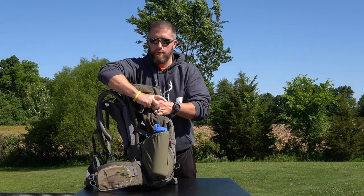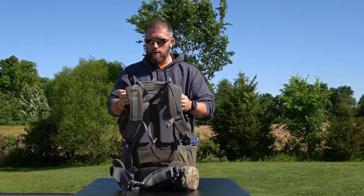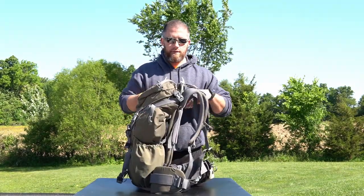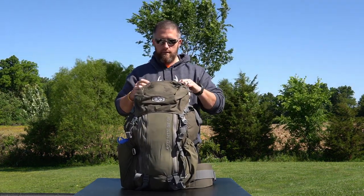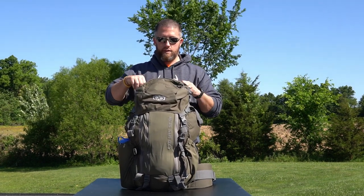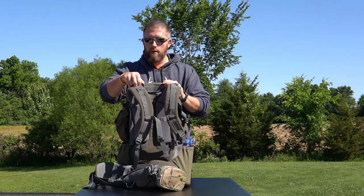One thing to keep in mind: I've never had a backpack like this specifically built for hunting, or just a higher-end backpack. So I don't really have anything to compare it to — I can't compare it to Kifaru, Stone Glacier, anything like that. I'm sure they're all top-of-the-line, awesome equipment. But this is just what I chose to go with after doing lots of research online, and they had a military discount too, which I really appreciated.